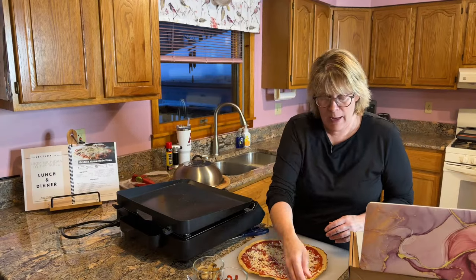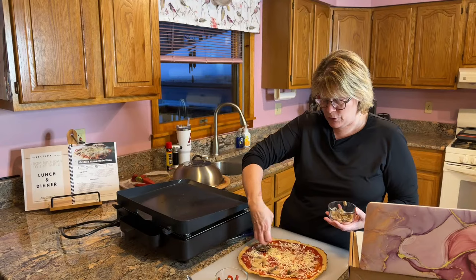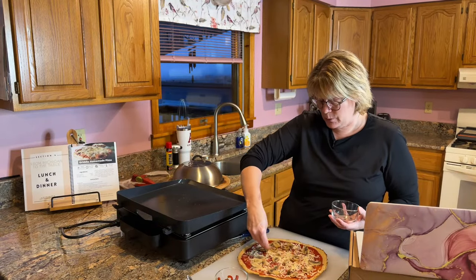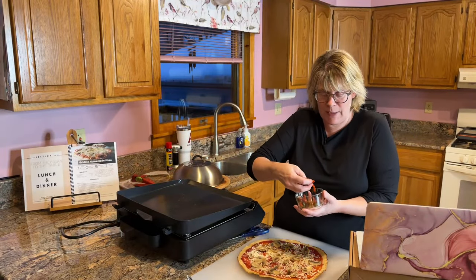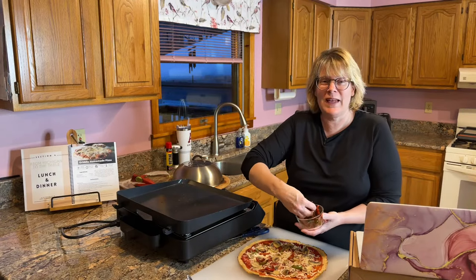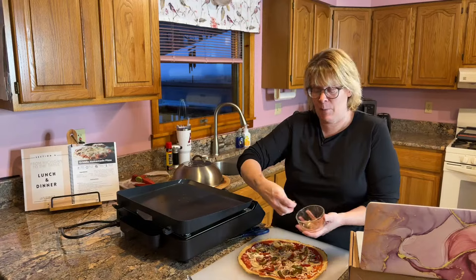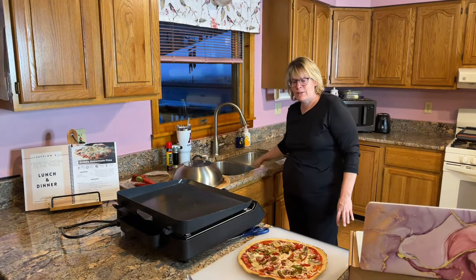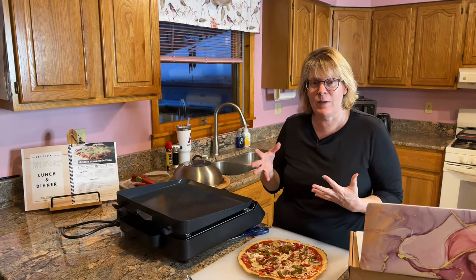Now I'm going to spread the vegetables. I'm a mushroom person — I especially love fresh mushrooms. I just cooked up a few that I had in the fridge. Then the peppers — I'm not a huge pepper person, but they add color and a little flavor. Sometimes I put them on for the flavor and my husband eats them while I end up picking mine off.